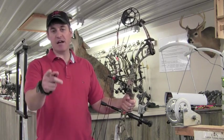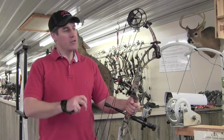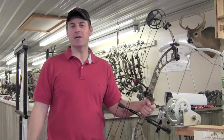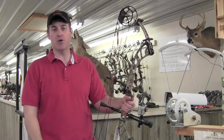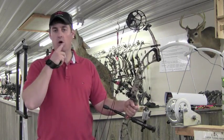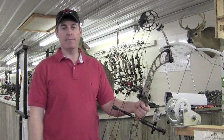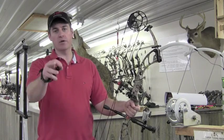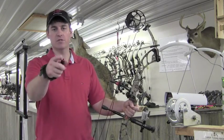Alright guys, we appreciate it. Like I said, we got that contest running on Facebook — whoever sends the most new friends over to Facebook wins a brand new flex cam and universal mount. Next time, we're hoping on getting that new Obsession bow reviewed here real soon. We'll check back with you guys later. God bless. Peace out.